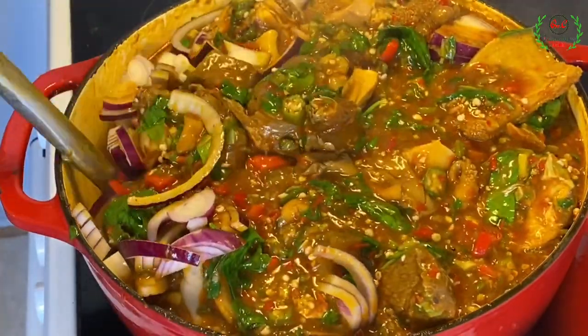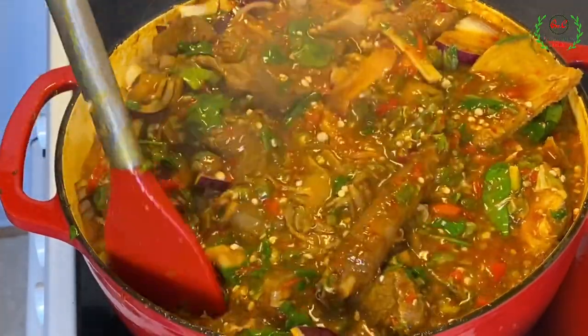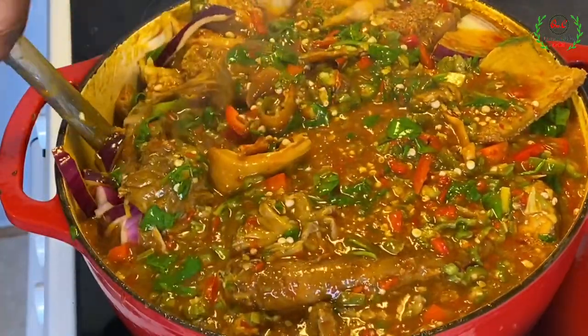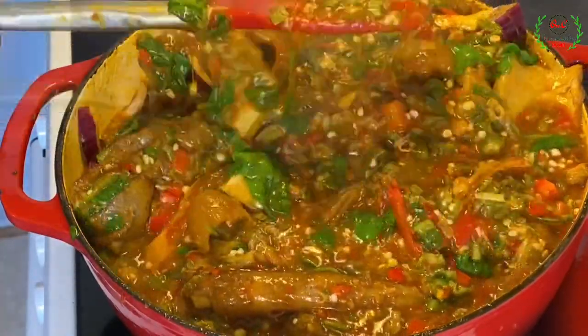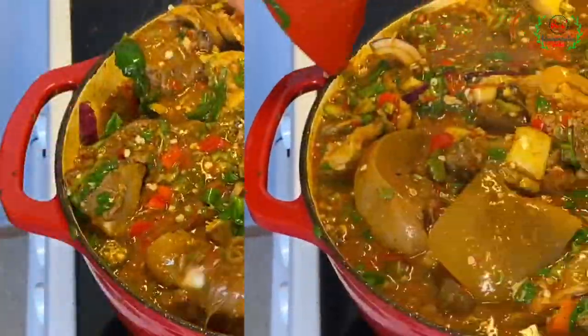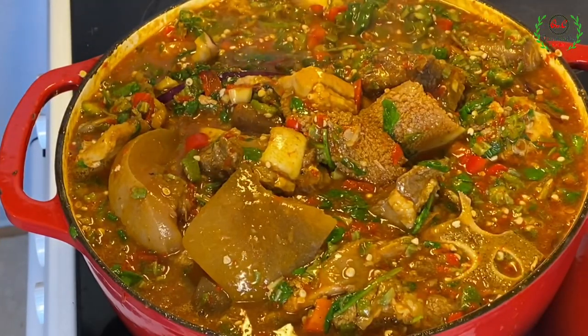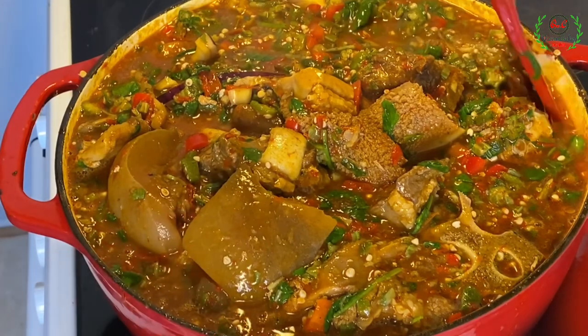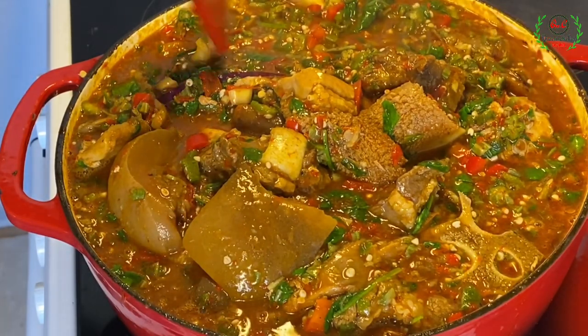Now I'm going ahead to serve. You have to eat it while everything is piping hot and while the spinach has not yet wilted — you want to enjoy it fresh. This is the healthiest way to eat okra. Thank you so much for joining me today. I hope you have enjoyed this video. If you haven't subscribed yet, please subscribe and share. Until I come your way next time, bye!